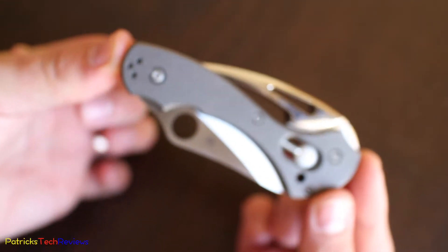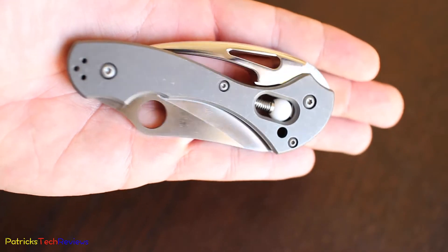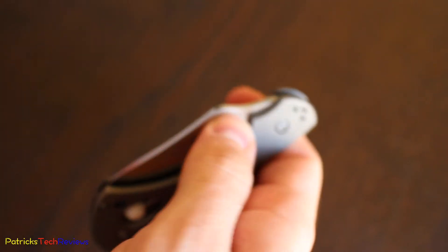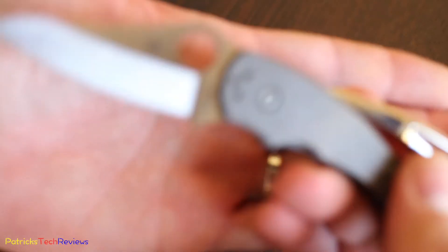This is not your typical Spyderco knife, by far. Here you go — obviously this is very Spyderco, the blade. And let me give you some details — sorry for the truck driving by — let me give you some details on the blade.